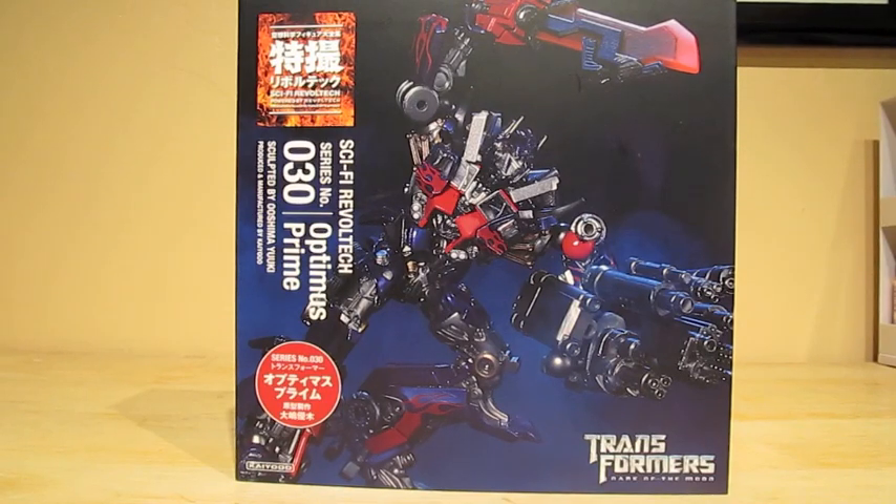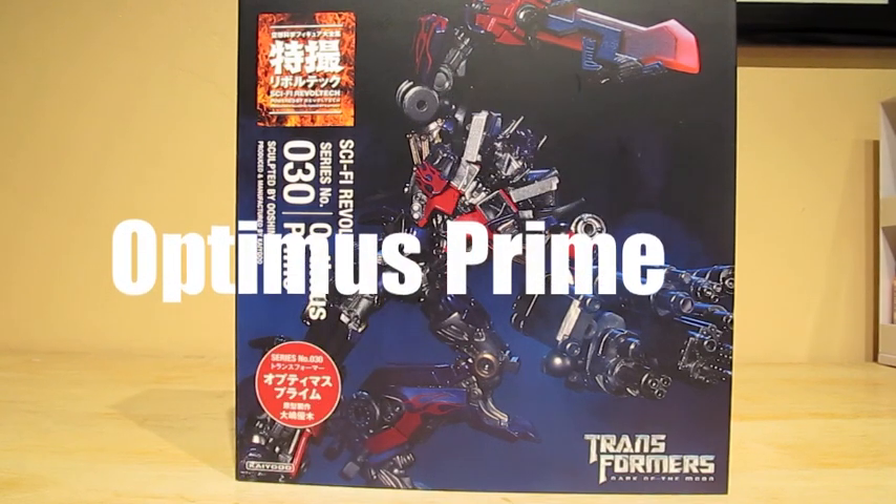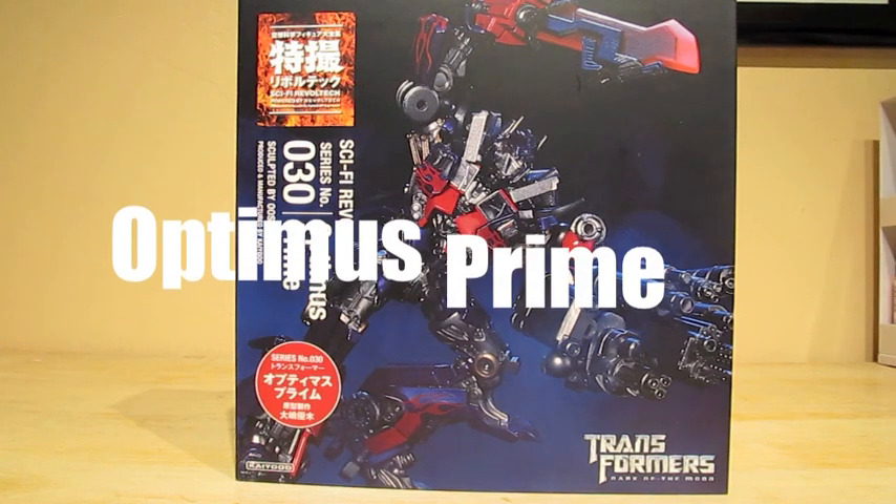Hey everybody, it's Mr. Maul Salt and today I am doing a sci-fi robo-tech review on series figure number 30, Optimus Prime from Transformers Dark of the Moon.